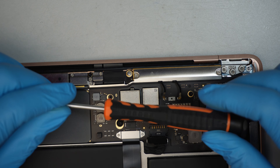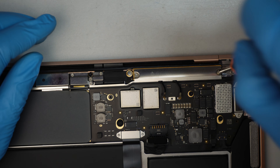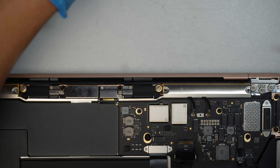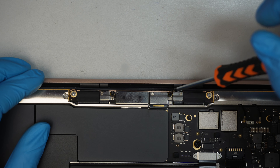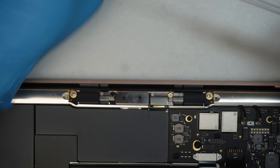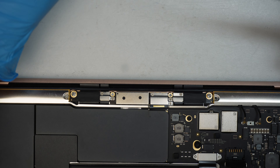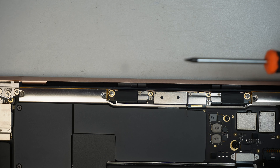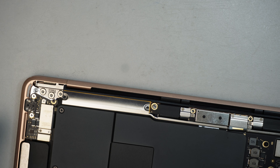I'll be using a T5 Torx to remove the next screw. This might be a T4 screw, but be very careful — if T4 doesn't fit, use T5. I'm using T5 because my screws have been used many times and may be worn, so T5 seems to work on both. Your situation might be different.